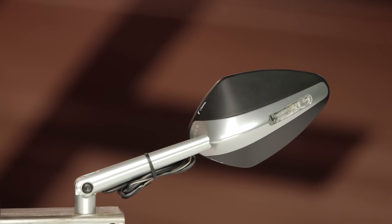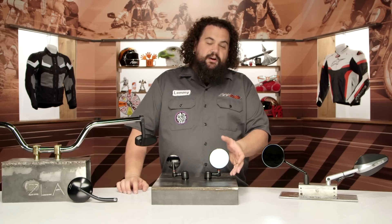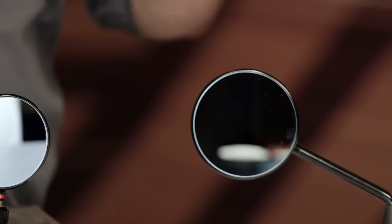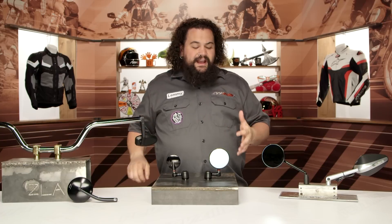Now, I mentioned aluminum there — these things are handcrafted from billet aluminum. It's super nice stuff. They come out looking absolutely fantastic as you can see. One of the things you may have noticed here too is that these are glass mirrors — real glass. They're convex, so you get a good field of view, but the glass really does provide for optical clarity. If you've ever used a glass mirror versus a plastic one, you'll know there can be some distortion with plastic, especially with age. Glass really does stay looking nice for the life of the mirror.